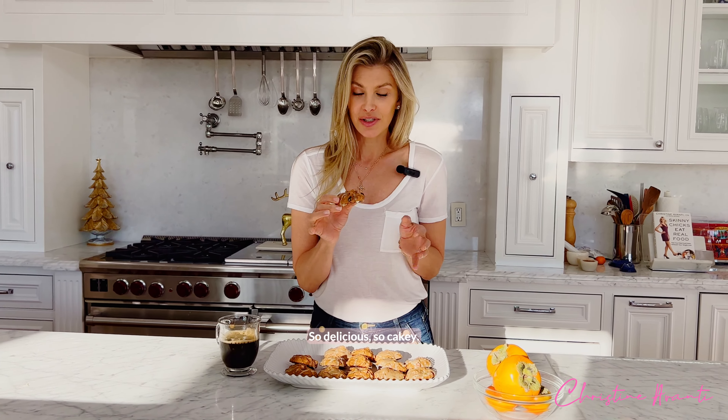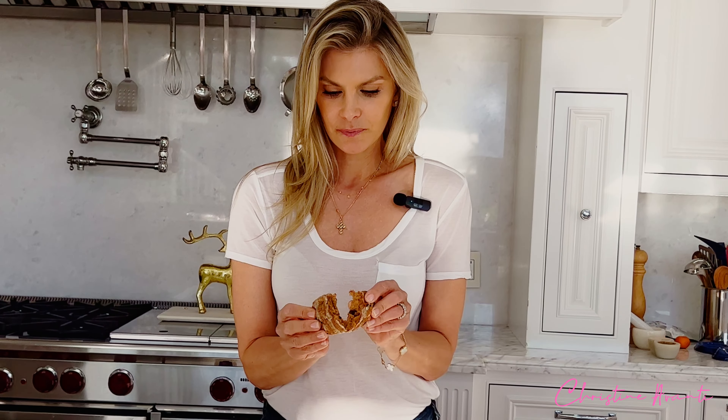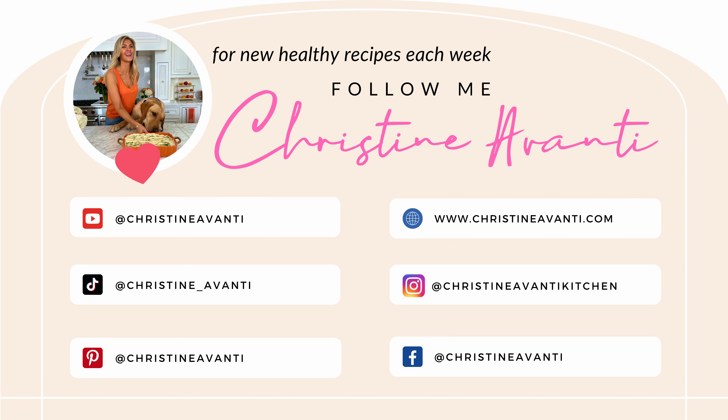I will tell you, I've already eaten one of these. So delicious, so cakey. Oh my god. Hope you enjoy it — thank you!